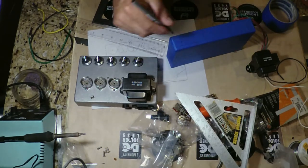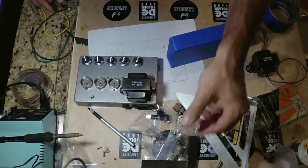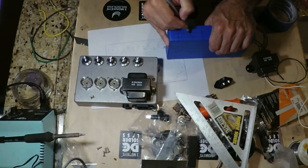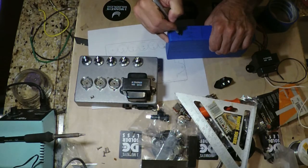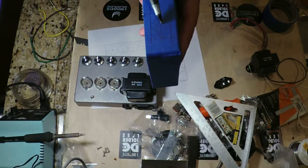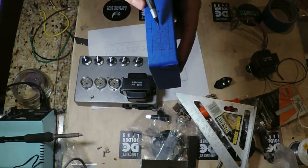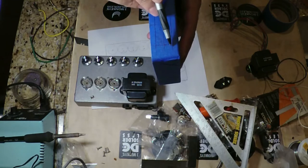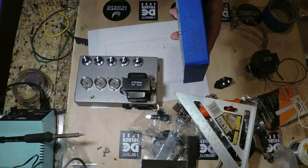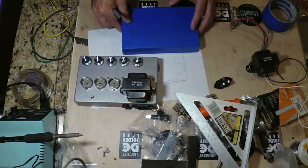To cut a square hole for the IEC without a custom punch, I drill holes at each corner and in the middle — about a quarter inch — then use a small scroll blade on a jigsaw to cut between the holes. That gives you a clean, square cutout, or close to perfectly square depending on how steady your hands are. That's pretty much the chassis layout for now.